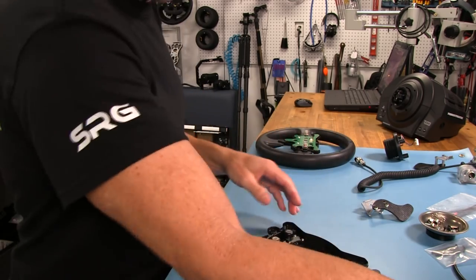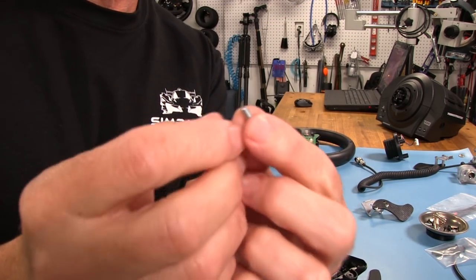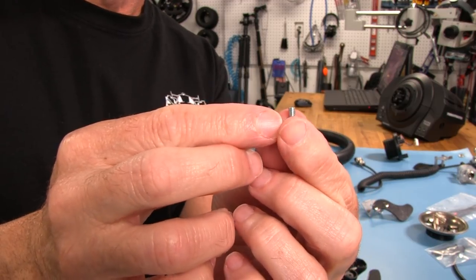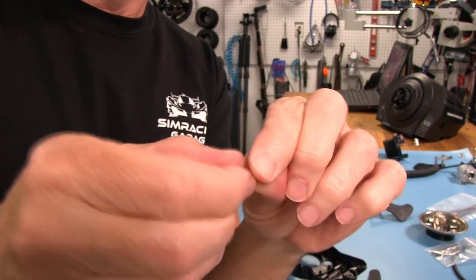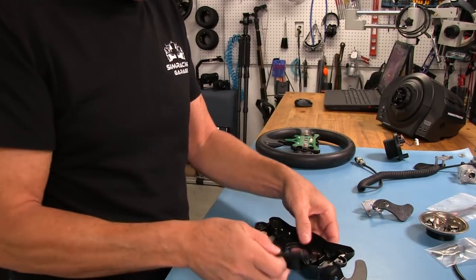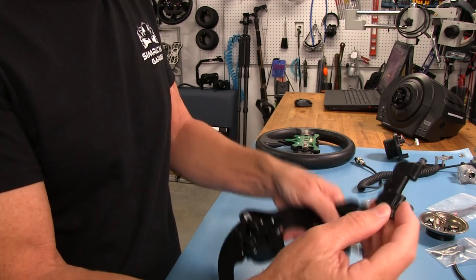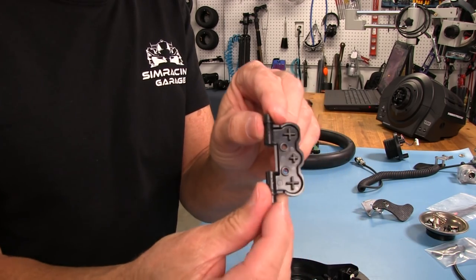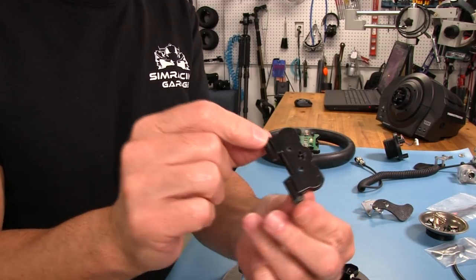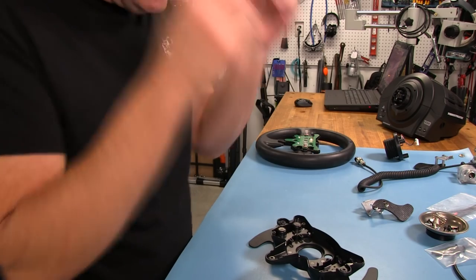Now we have the shifter loose — the paddle itself is kind of flopping around but won't come right out. There's another plate sitting on top of the metal part of this shifter paddle, and two screws are holding it on. You'll notice there are cross or plus-sign shapes of plastic protruding from this plate — those act as guides for the springs when we seat them back down during reinstallation. There's another guide in the metal part of this shifter. We can go ahead and take that out — these are machine screws since we're going into metal.